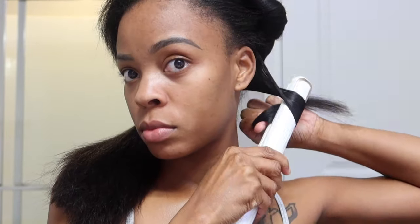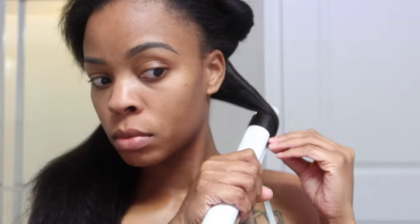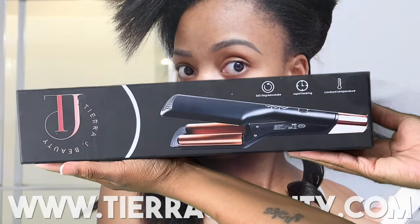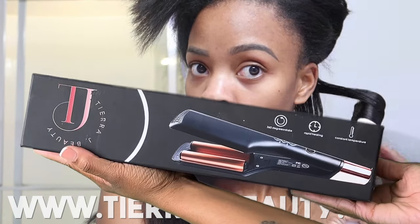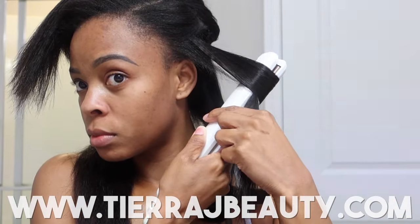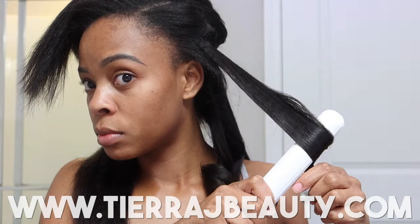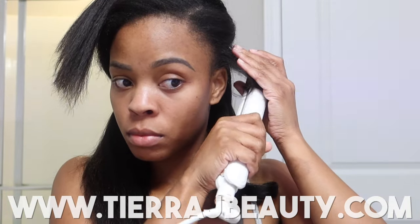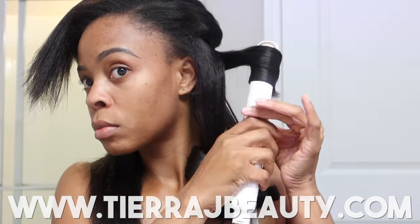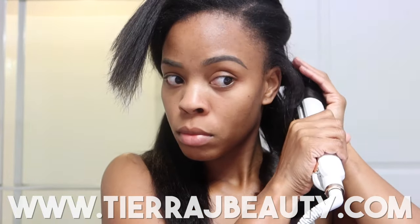So y'all see me breaking out the flat iron for some good old school flat iron curls. Now I'm not a fan of this particular flat iron — it was just something I had. I gotta get a new flat iron. And with that being said, Tiara J Beauty hot tools are definitely on the way, so make sure to stay tuned. Sign up for our mailing list — we send out updates every week on the beauty blog. But yeah, let's get into these juicy curls.